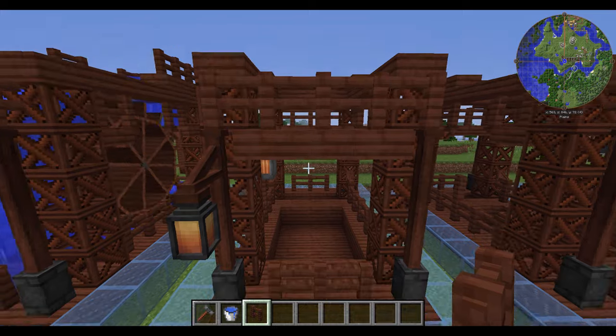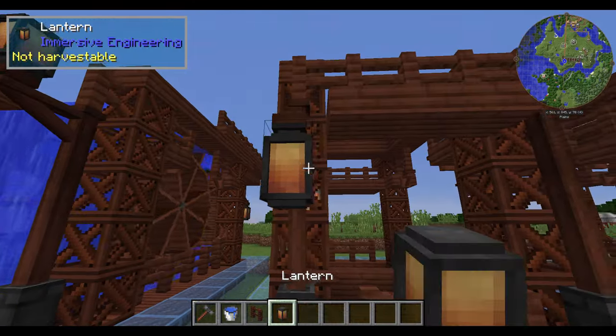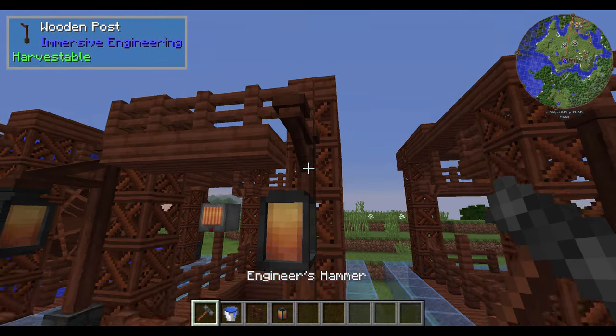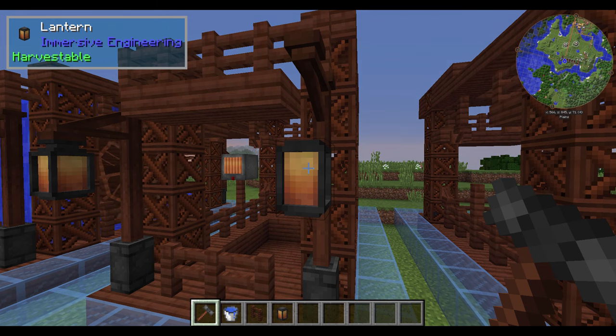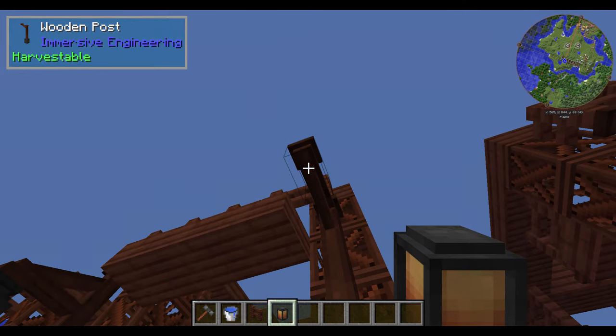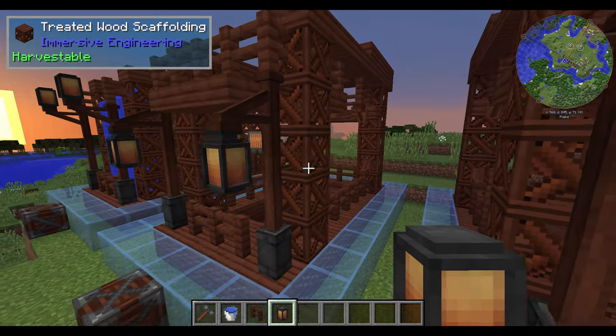Moving on, we go to the last area where we can start connecting things up. At this point feel free to start putting out your lanterns. You are probably going to want to put them on second and not first. You want to put it on the block that is sticking out, not on the post, and it will automatically turn down so that you can see where it is at.